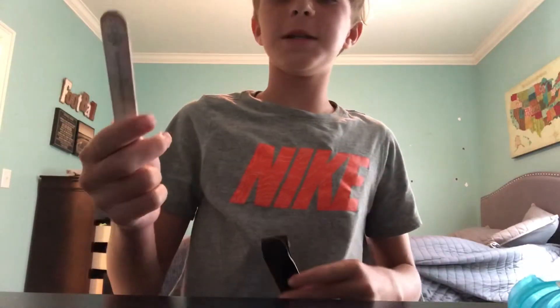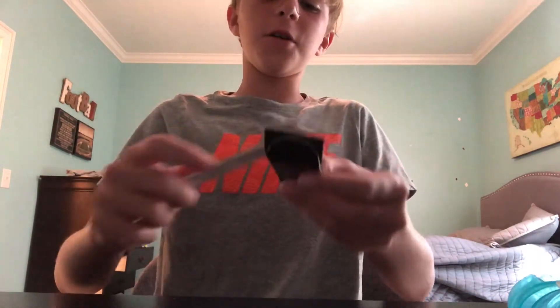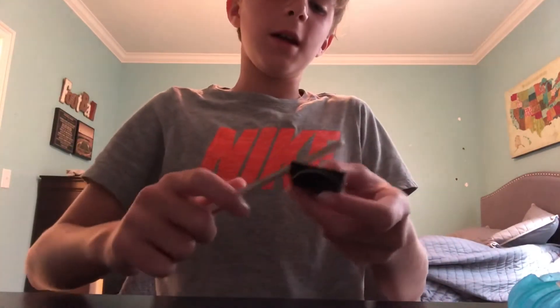The next step is to take a nail filer and file the grip tape down. You want to file down the grip tape at an angle until you see the wood. When you've completed filing the grip tape, it should look like this.